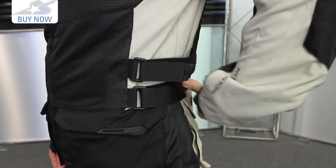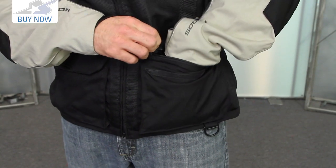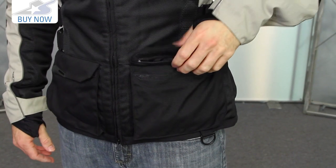Moving back to the front, you'll see dual adjustment straps along both sides, so you can get a closer fit — and when the liner comes out, you'll be able to cinch it down a little more. The cargo pockets here are straightforward; there are no hand warmer style pockets. It's pretty straightforward in terms of storage options on this jacket.